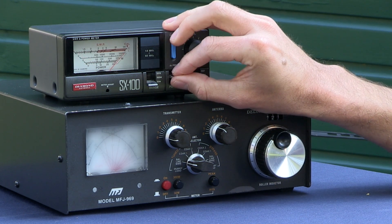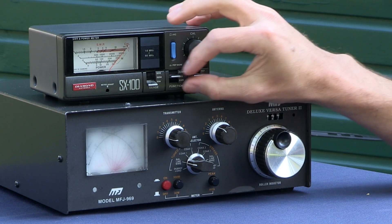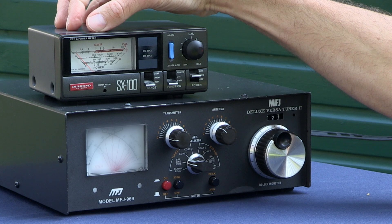And here, you can see if I switch to cal, we're still at the right-hand side of the calibration mark. Switch back to SWR, and I'm now at an SWR of 1 to 1. This is now ready to make my contact on 20 metres.